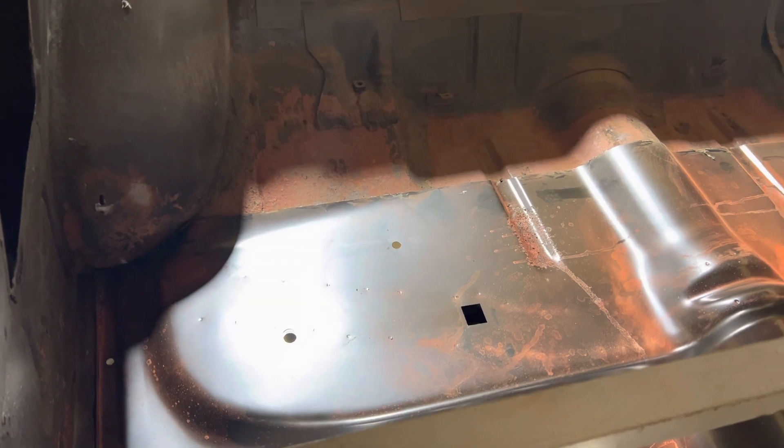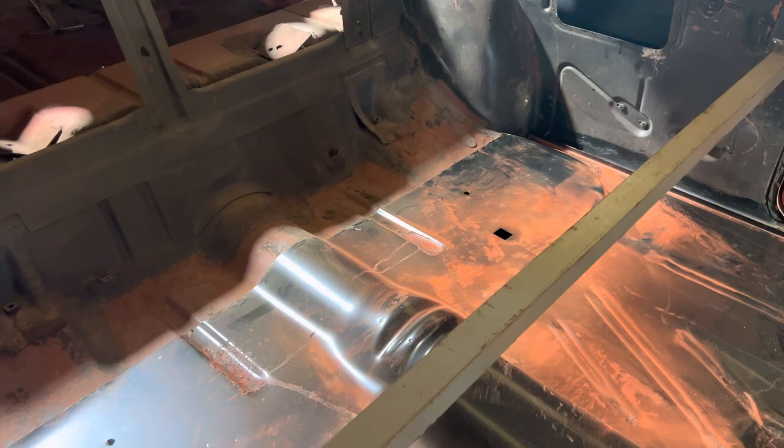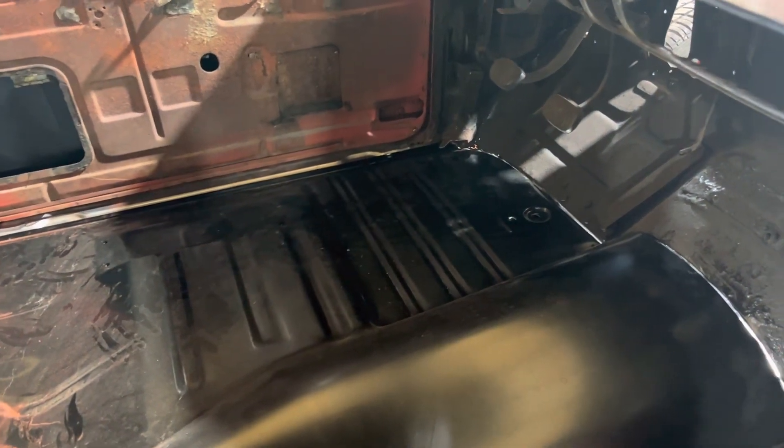Cut the back — just kind of marked off where we didn't need it, chalk lined it, and then just put some painter's tape and followed the seam and cut the back. A lot of the new stuff you buy doesn't work good, but this worked really well. I mean, this didn't take us 20 minutes.